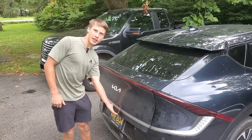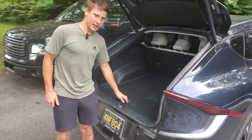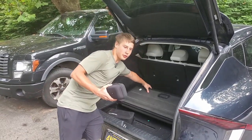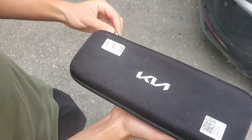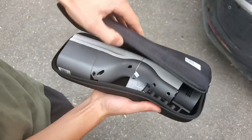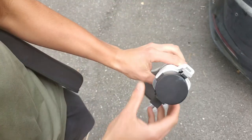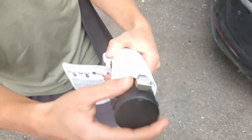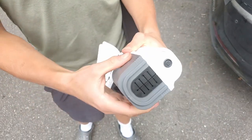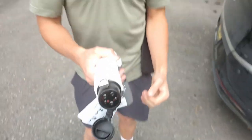The next step is we need our Kia's vehicle-to-load adapter — it came free with our car, but our car didn't come with any sort of mobile connector. It told us you either get a mobile connector or this vehicle-to-load thing. We'll unzip the case and see what comes with it: a nice connector with a metal latch, very high quality, with the pins right there.